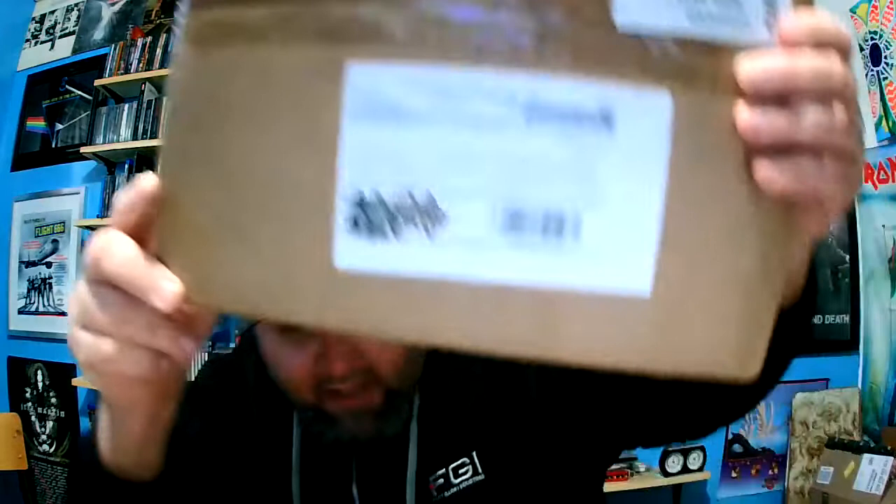Hey, how is everybody today? I'm going to do a quick unboxing video for you. I got a package today which I've been waiting for for quite a while, and that's from one Mr. Mule Morris.